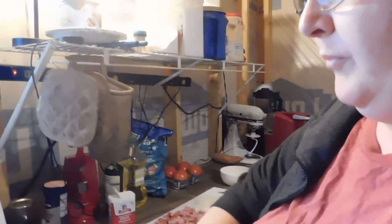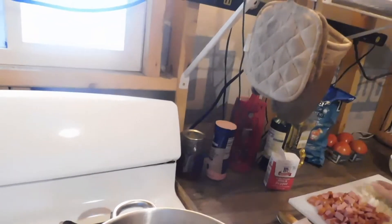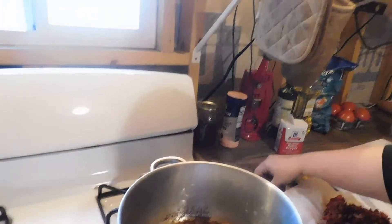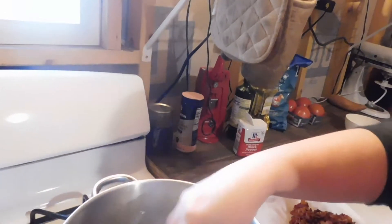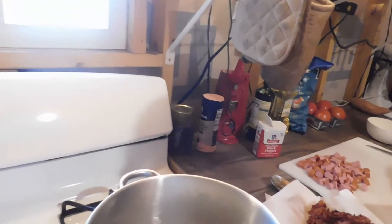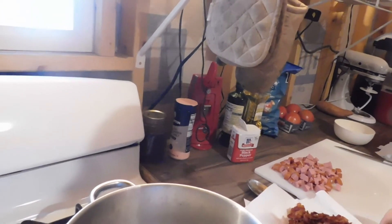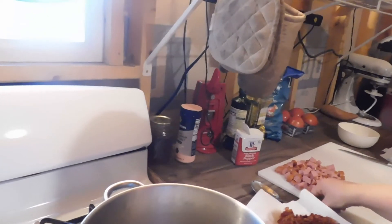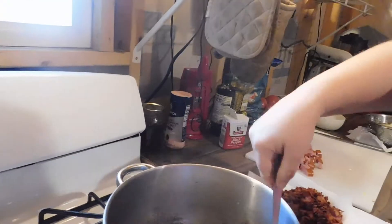Okay, we've got our bacon done and I've poured some of the grease off. Now we're going to be adding our onions and our sausage. We're going to cook these down just for a little bit and then we'll add our sausage.